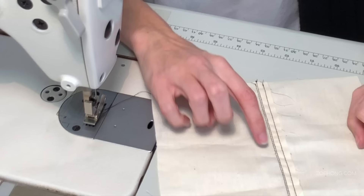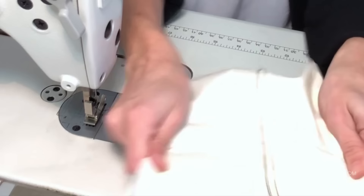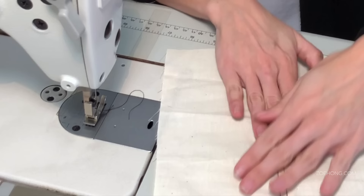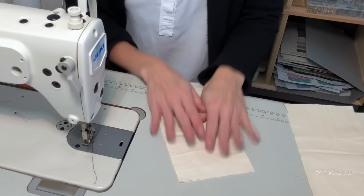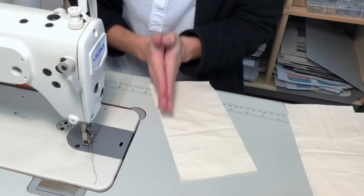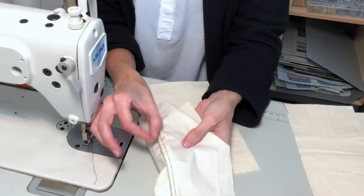Sometimes people will even overlock it first and then do this to clean finish — that can probably be for a later video. To do a flat felled seam, similar to the welt seam, it's going to be a really nice extra-strong seam where you're doing multiple lines of stitching, but this one clean finishes the underside, whereas the welt has a raw edge.